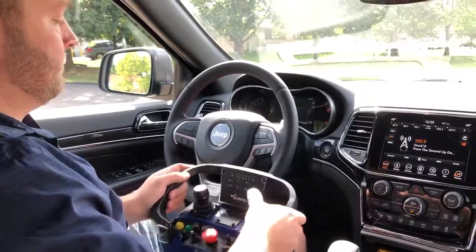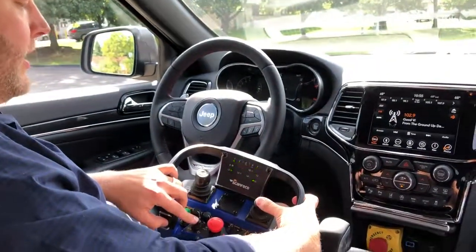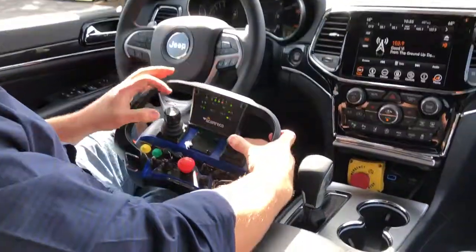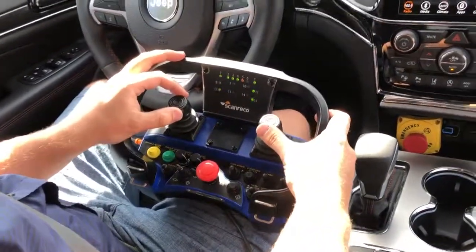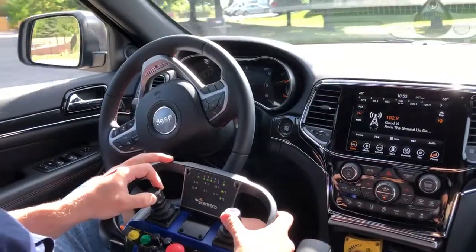This direction will actuate the brakes. Lastly, for the main actuators, we can put it into gear here, so do a short drive, actuating the steering, accelerator, and the brake.